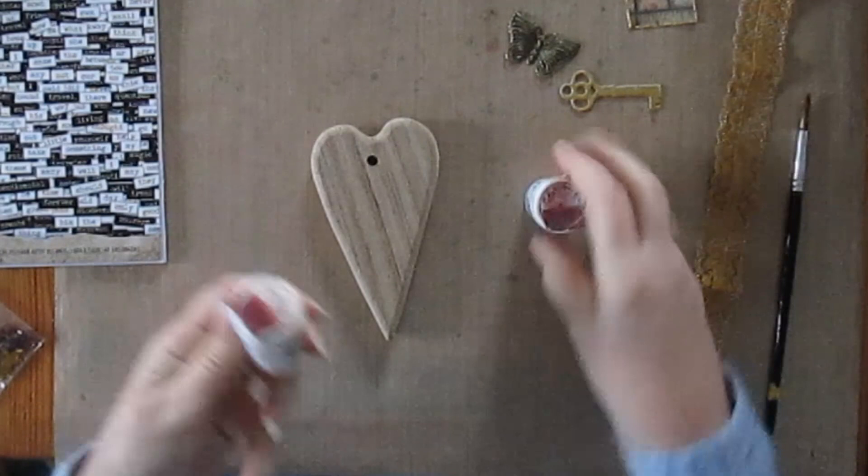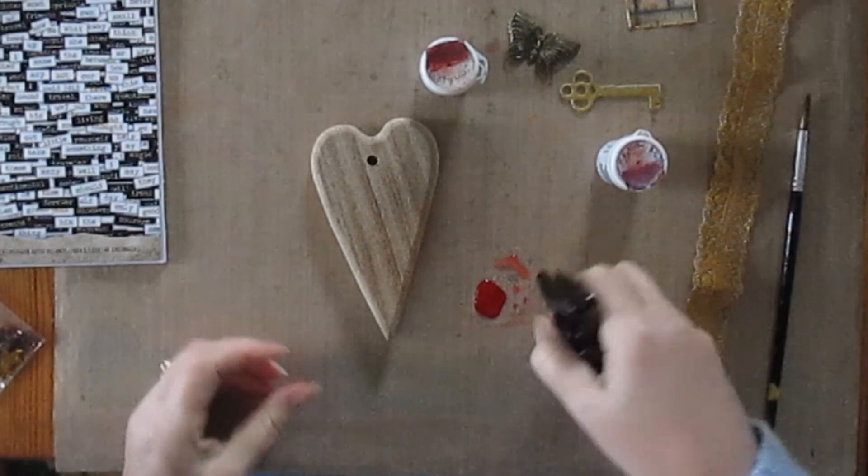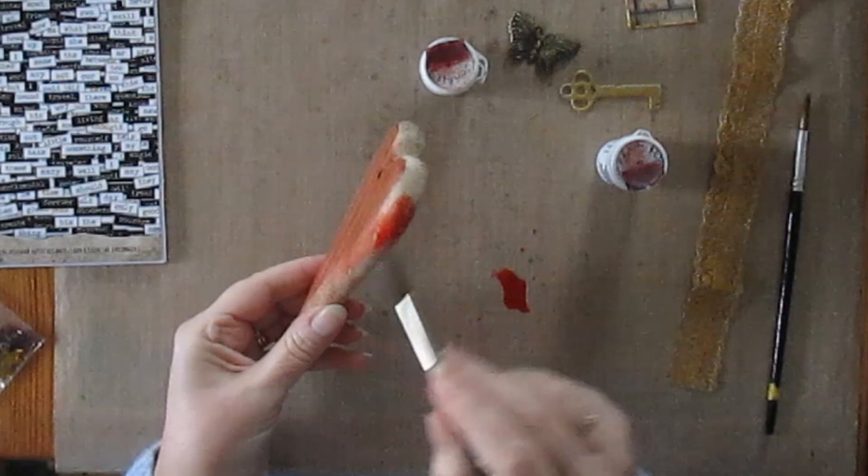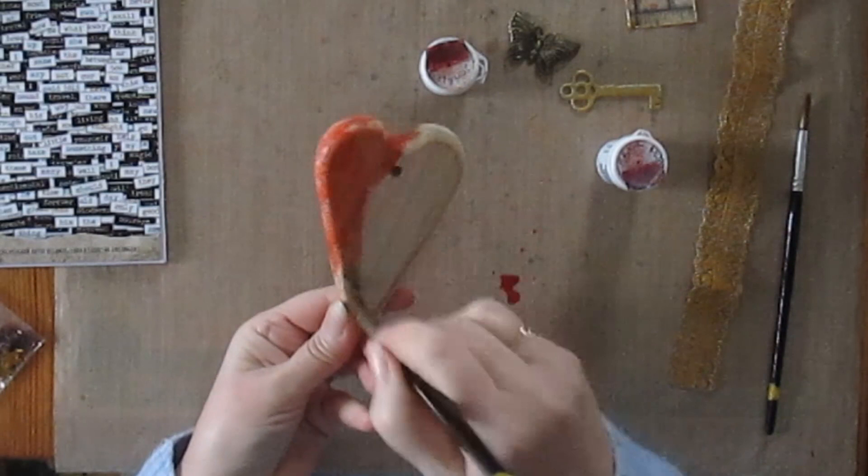With those pieces set aside to dry, I got my brush show crystal colours in scarlet and in brilliant red. I diluted some scarlet to start with with plain water and used a clean brush to paint that onto the wooden heart. Wood being porous is ideal for brush shows — it soaks up the colour beautifully. It's an ideal wood stain.